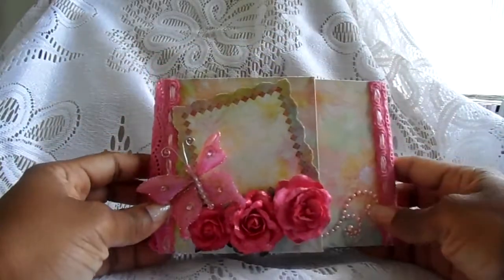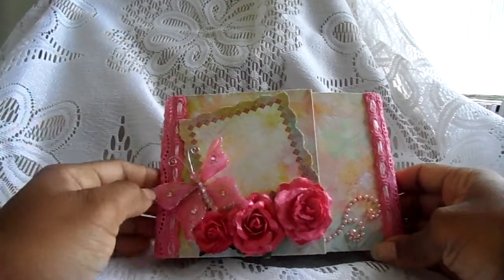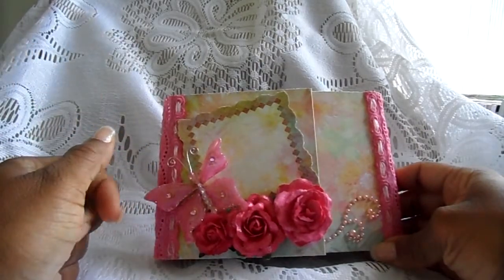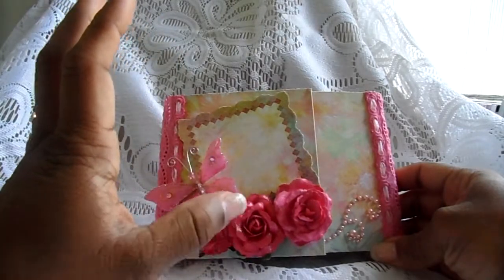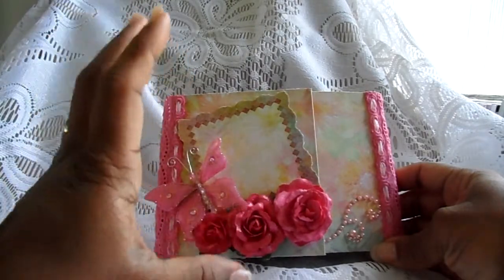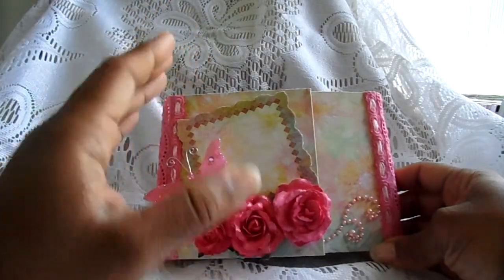Hello again YouTubers, fellow crafters! I'm back. This is Sheila with Creative Swan, and I brought another mini to you that was inspired by Laura Dennison at Follow the Paper Trail. The mini is a technique that she used on the inside of one of her bindings that I incorporated to make this mini.